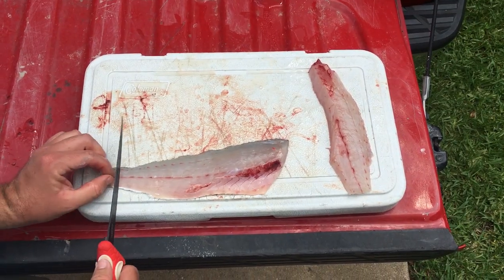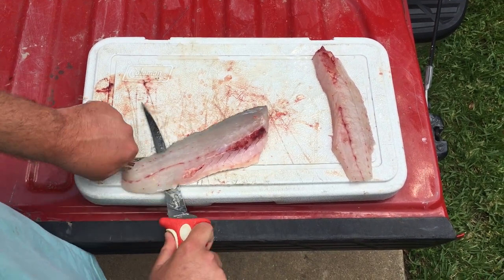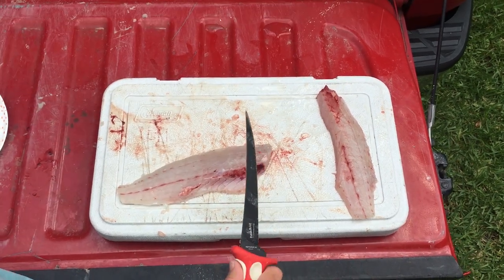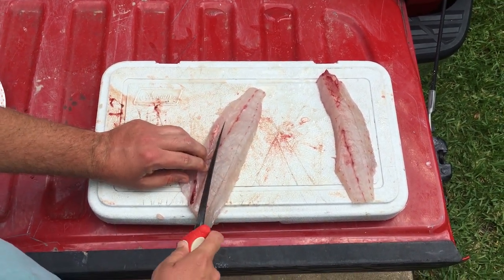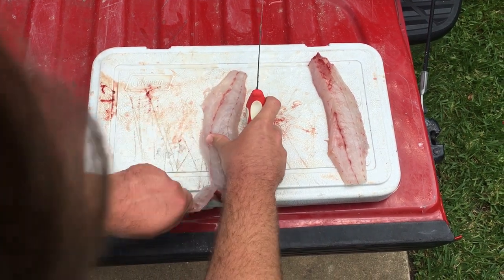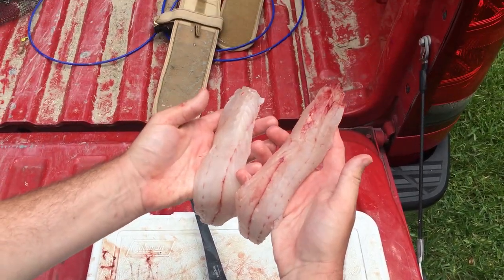Then all you got to do is take the skin off. You just make one cut straight down to the skin, turn the knife flush with whatever surface you're using to clean your fish — in this instance the lid to a cooler — and then you just pull the skin with your left hand while moving that knife back and forth with your right hand. After that, take your rib bones out; you can feel around with your finger to make sure you get them all. Just make a nice little cut and rip them out, and that should pull all the remaining ones right off. And that right there is two perfect speckled trout fillets.